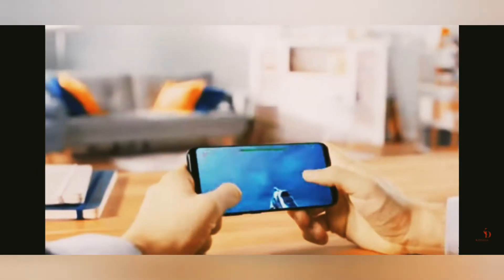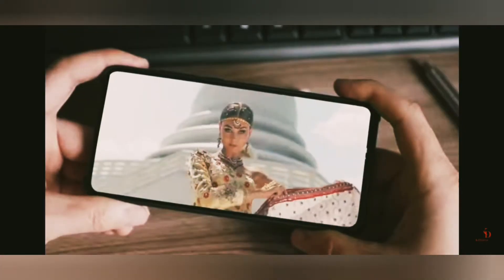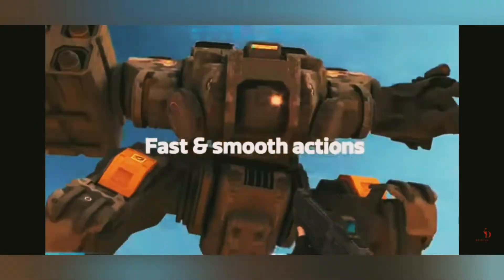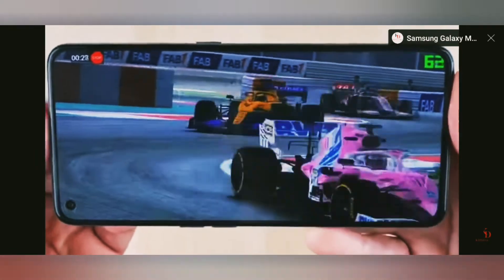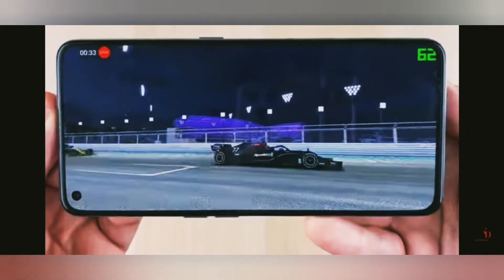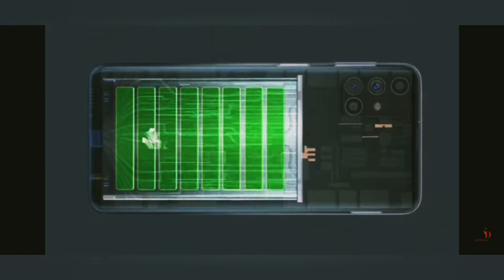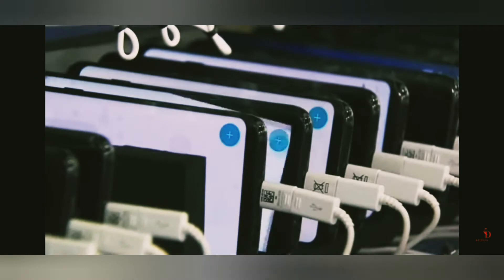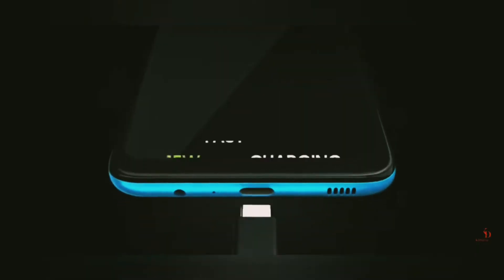It supports 1080p at 30 frames per second for both front and rear camera video. It comes with a MediaTek Helio G80 processor, which is also found in the A32 4G, A22, and M22 series. It works great for gaming like PUBG, and comes with a massive 6000mAh battery with a 15-watt charger.